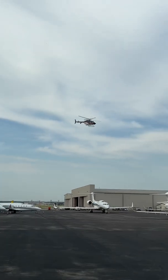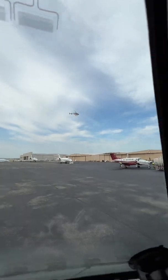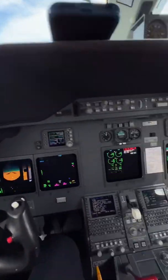There's a helicopter lifting off there. Rotorcraft has always intrigued me — maybe someday I'll be able to fly one.